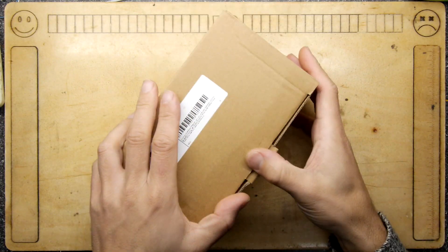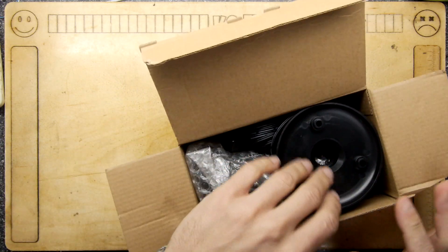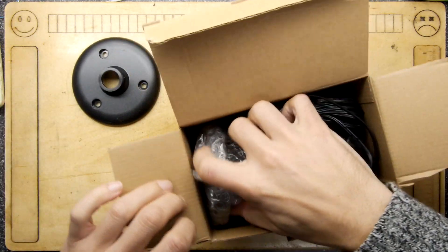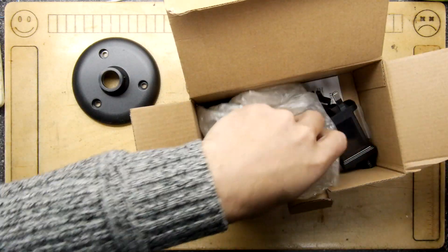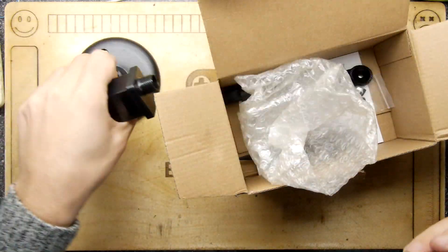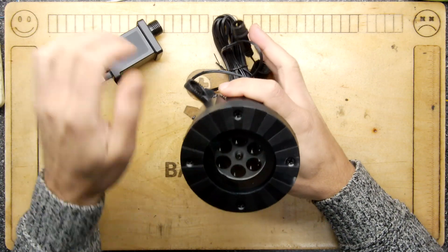Seasons greetings friends. I've seen these in the shop so I couldn't resist picking one up. They were available on Amazon, which is where this one comes from, but they are much cheaper - I noticed in the Scenes of Breeze. But this is what they are: they're a festive light.